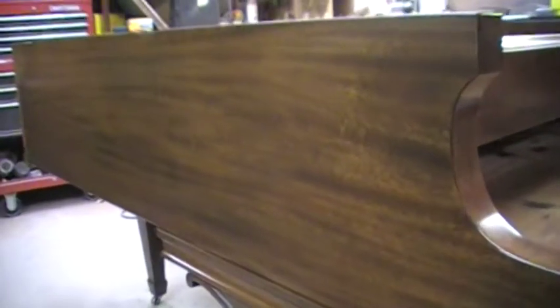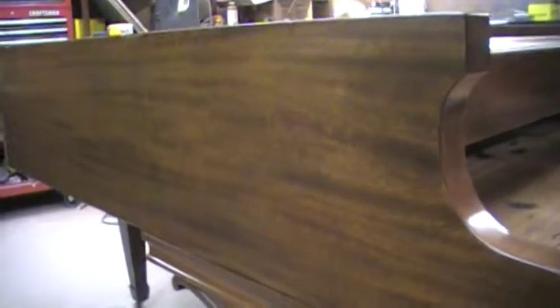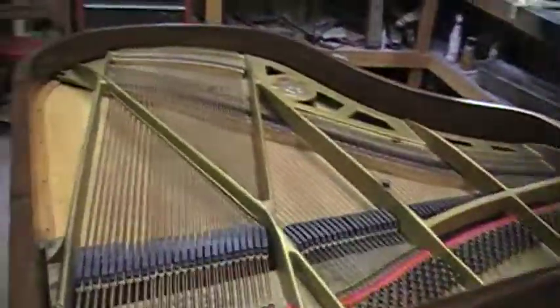Here we have the Chickering 135, and this will be the last video for this piano. It is completely finished — I've actually pulled the tape off of it, it's done.